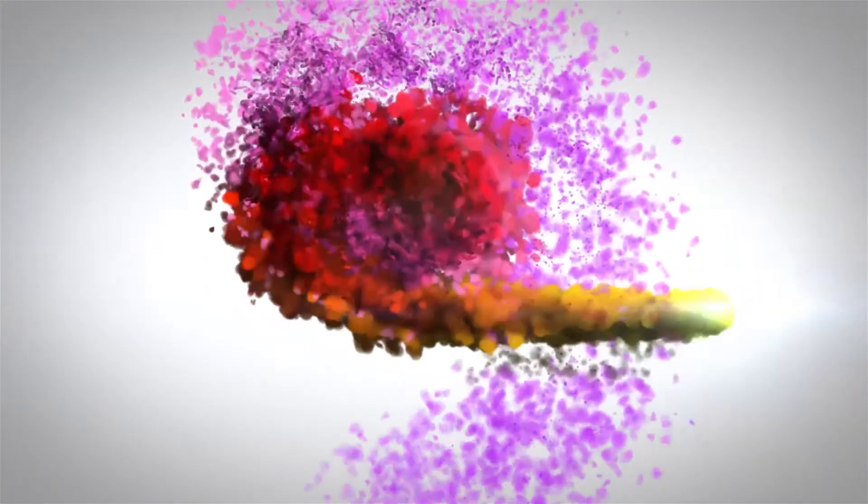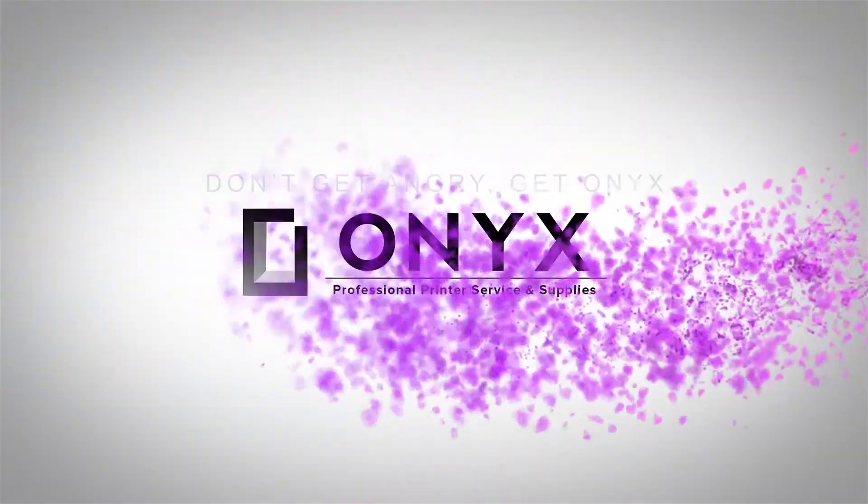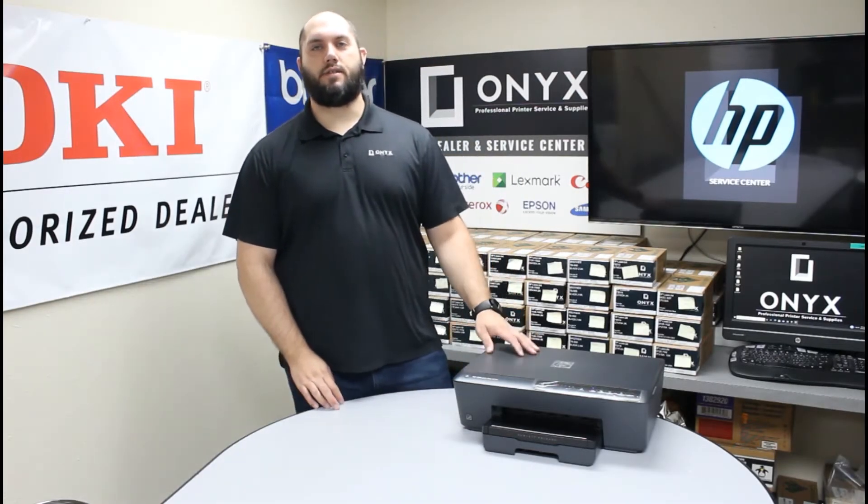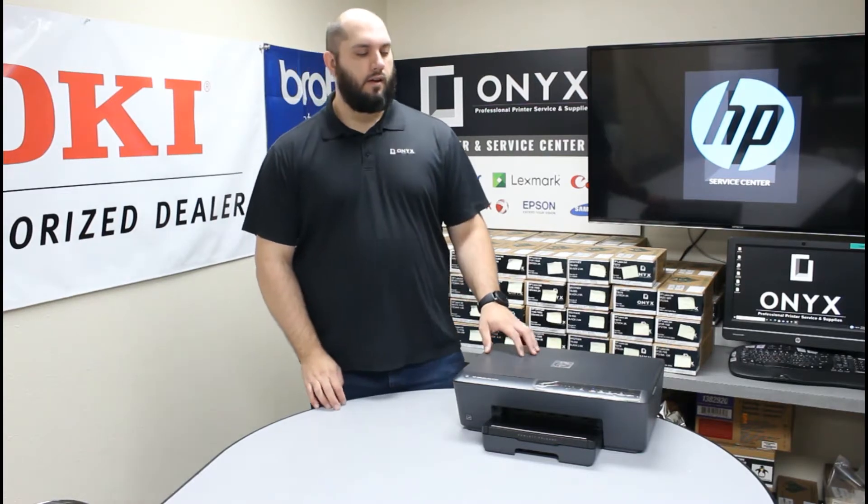We are Onyx Imaging — the highest-rated and most-reviewed printer service center in Oklahoma. Hi, my name is John with Onyx Imaging. Today we're going to take a look at this HP OfficeJet Pro 6230 and show you how to replace the ink cartridges.